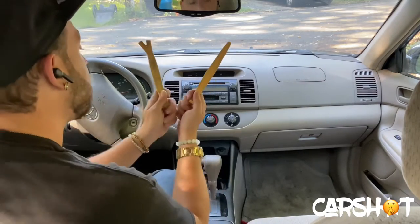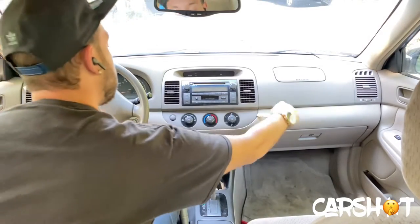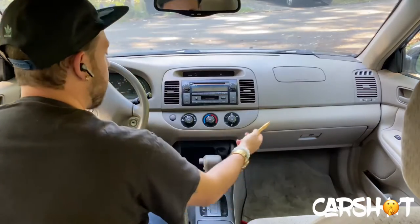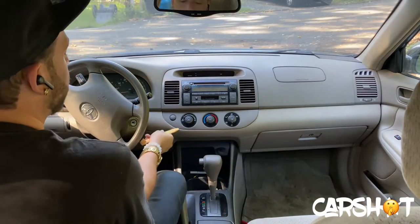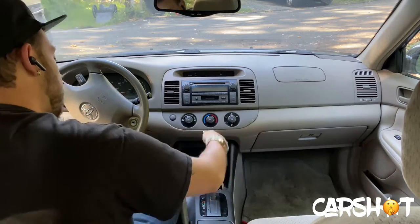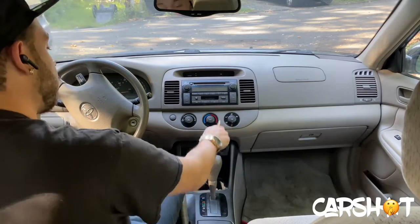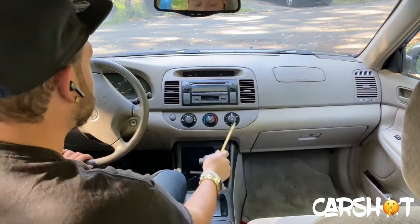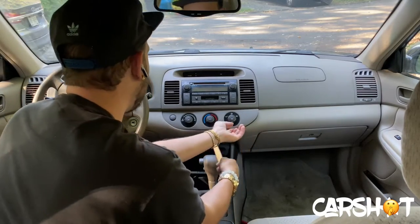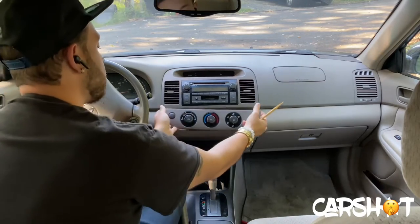Let's go ahead and get started with removing the bezels and radio. The best tool would be a nylon panel popper tool. You're going to come in — I like to start at the corner. You basically slide it in and start working it out. You want to work your way around the perimeter to ensure that all the clips are popped out slowly. This car in particular has two on each side of the corners and nothing in the middle, so we're just going to pop those two corners. And now you can see it's free.